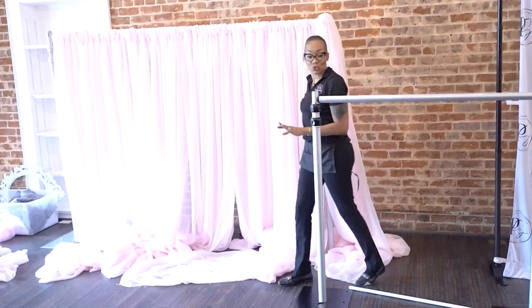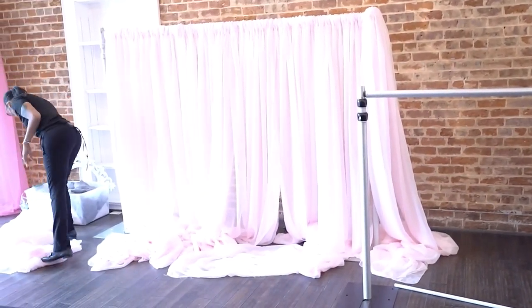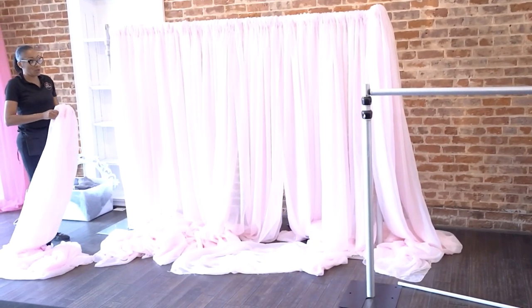That's going to be so crucial. Some of you guys, as we design, won't need pole covers. But for basic draping, that's your pole cover.